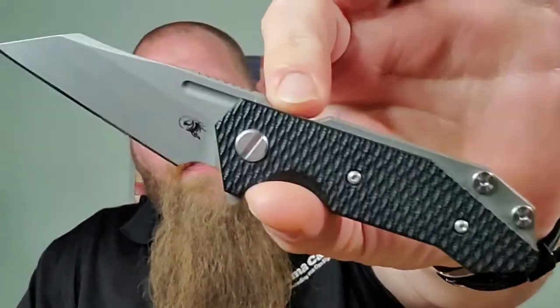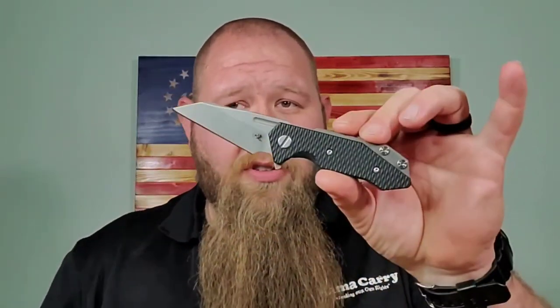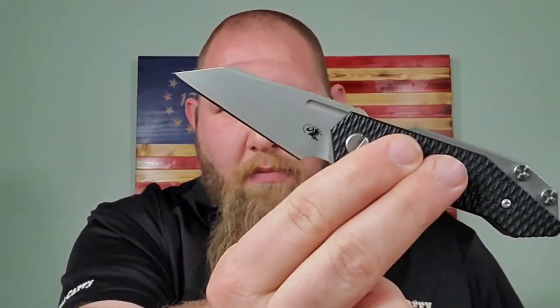This particular one is the USA-made, USA Blade exclusive with the wharncliffe blade. It was so popular. It's an exclusive through them, so they can make more — I don't see any in stock right now, but I do see some come up on the secondary market every now and again. People really loved this wharncliffe style blade. I like a wharncliffe — very utilitarian, especially for package opening, cardboard, all that good stuff. I think this is a good tool.